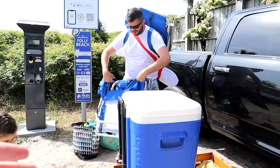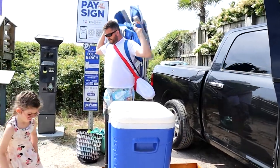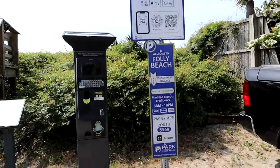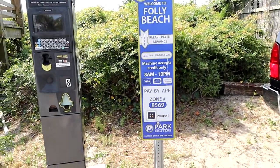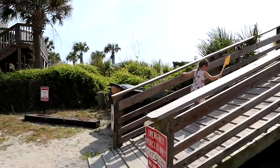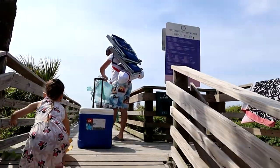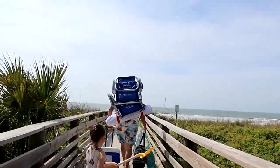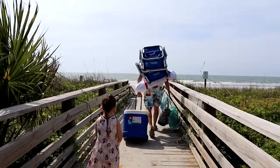Can't we just roll the cooler and kinda stack everything on top of it? And he's off. You know the drill though — you put in your code on the Passport app, zone 8569, you pay with your card, and you're all set for the day. So $10 all day, or you can pay by the hour — I think it's a couple bucks an hour. Just to be safe, we did the $10 all day thing, cause we might be here a while.